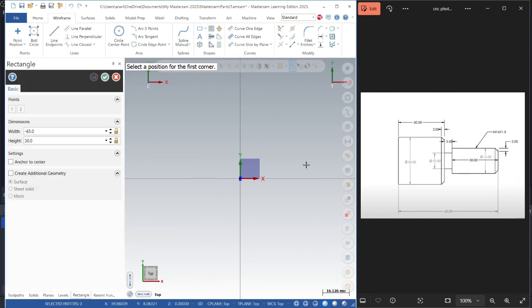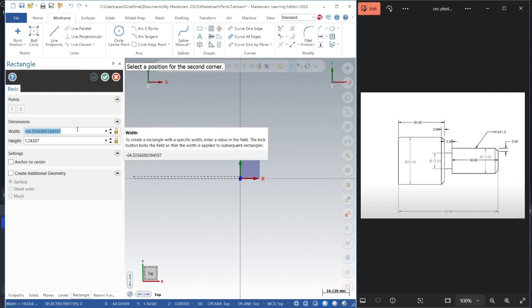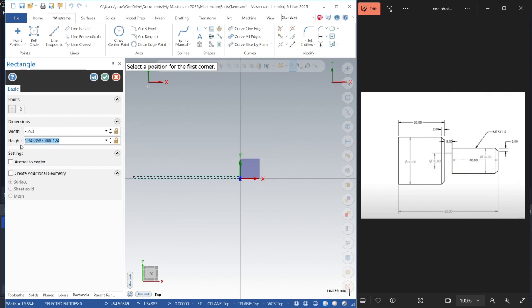The overall diameter is 30mm. We can just calculate 30 divided by 2, that is 15mm — so we'll start. The position is at minus 635, and since it is a radius divided by 2, we have the basic outline over here. Then we'll start making the offsets.